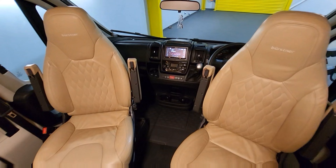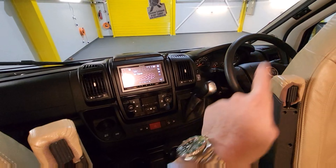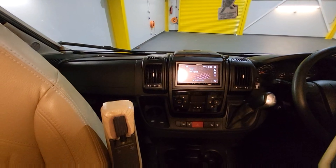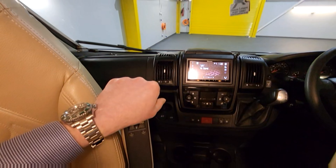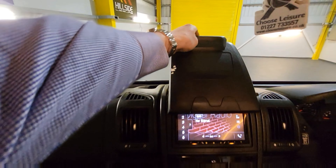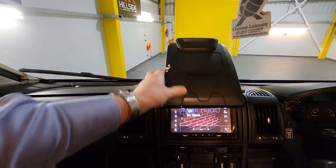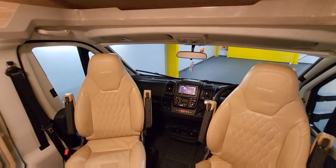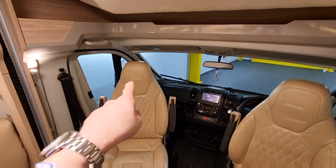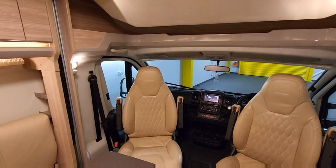Up front in the cab — Fiat Ducato chassis with an automatic gearbox, cruise control, and a touch-screen stereo which is an upgraded unit. Down below there are cup holders, air conditioning, and climate control. One thing I quite like on these Fiat Ducatos is this little section — you can pull it up, open it out, and it can hold a tablet or a mobile phone, which is great for satellite navigation as it's always up to date and gives you live traffic. Captain seats in the front that both swivel around, plus privacy blinds for the cab and little reading lights on both sides.